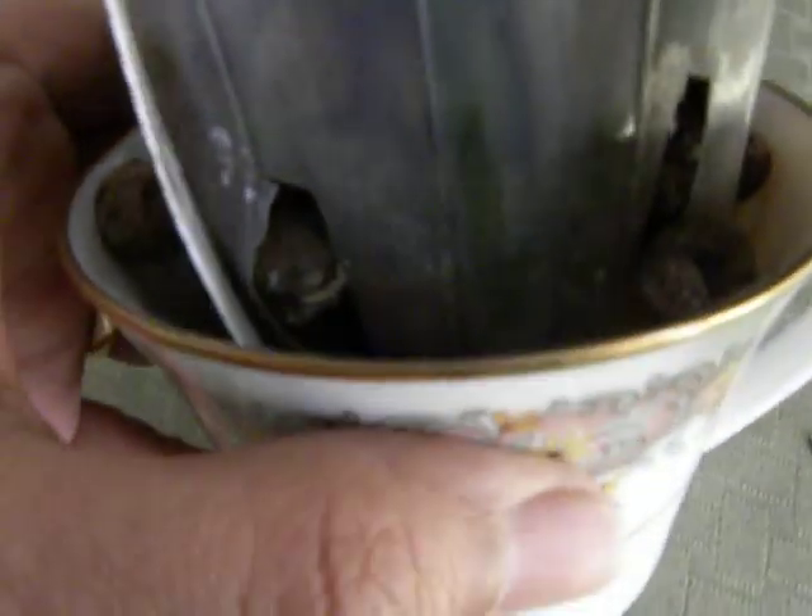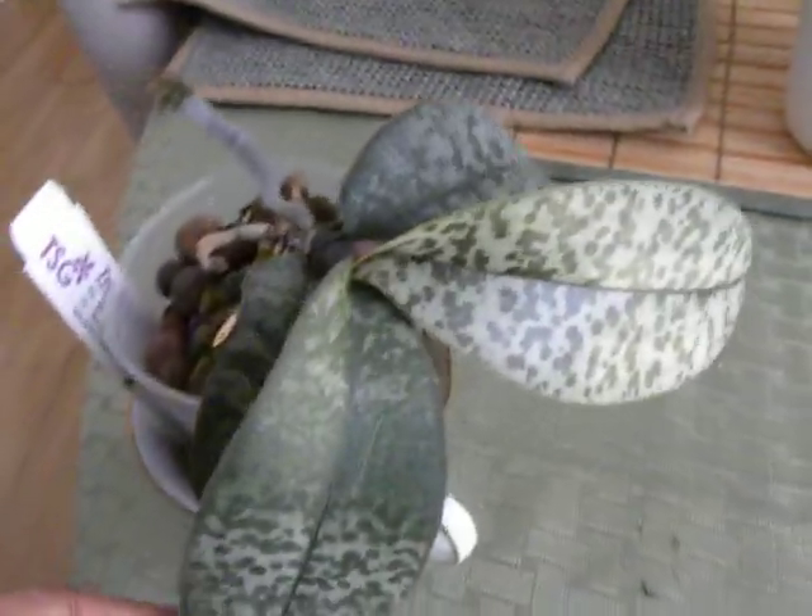So here it is also in leka medium, semi-hydroponic. I tried to keep some water at the bottom. Roots are doing really well, so the plant overall is doing really well.